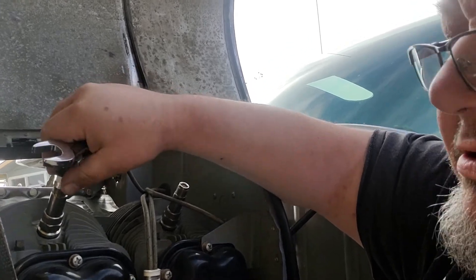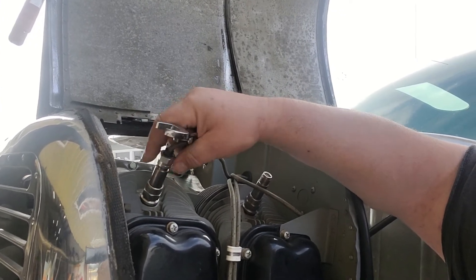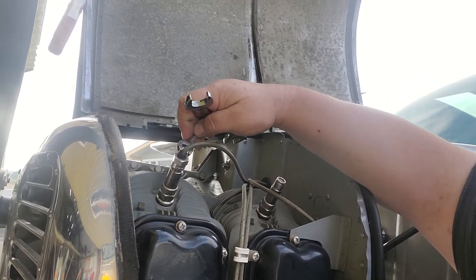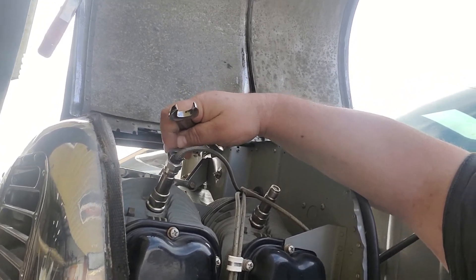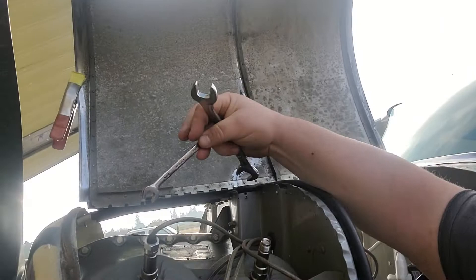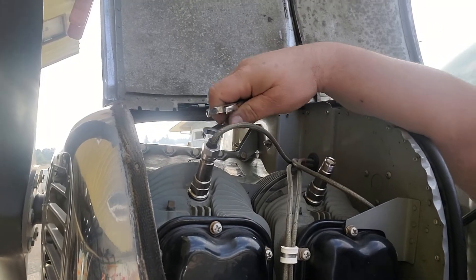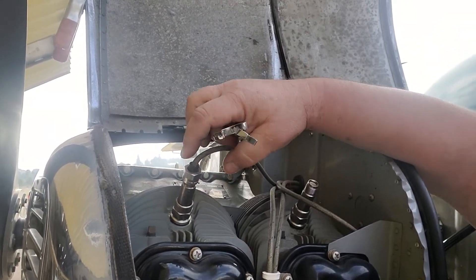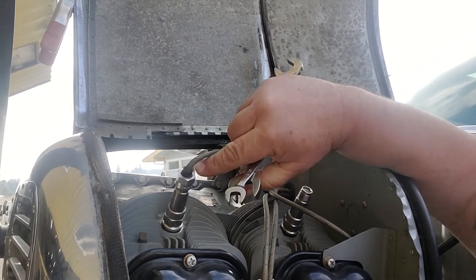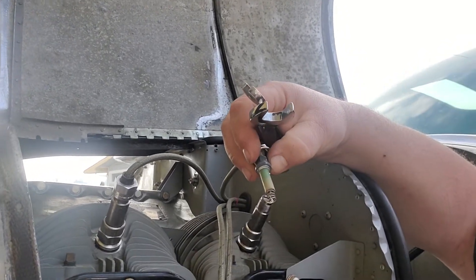When you put these on, put them down hand tight. Make sure your ignition lead doesn't twist on you. Then take a 7/16 wrench — you'll put it on the top — and use your 3/4 wrench to turn the nut here just ever so slightly. You just want them snug. Don't tighten them down too tight, otherwise you'll break this part right here and the ignition lead will be no good.